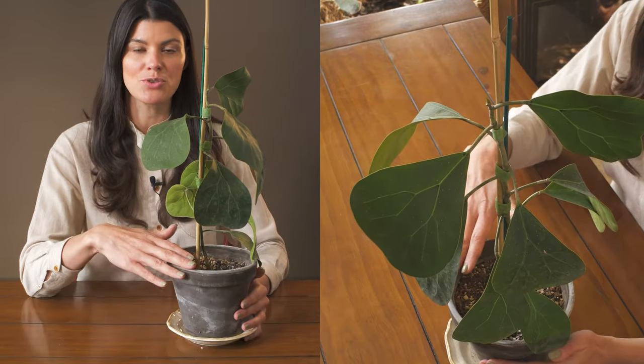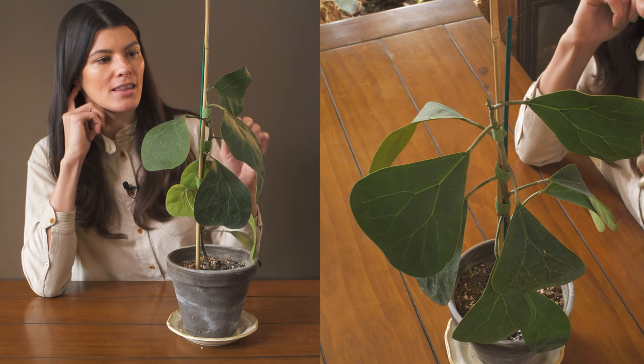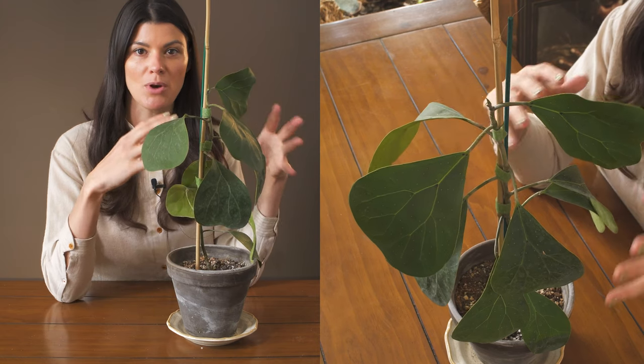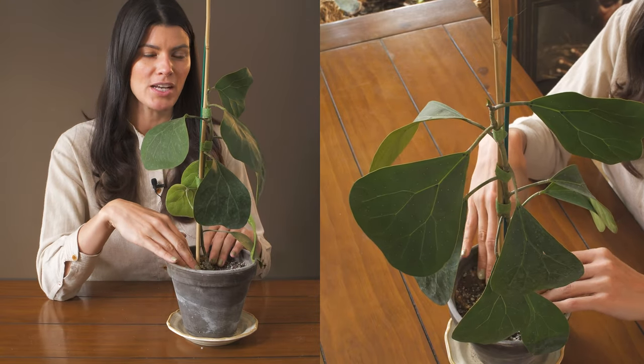This plant is native to Southeast Asia — you can find it throughout Borneo, Thailand, and Malaysia. Believe it or not, these plants are actually epiphytic, meaning they grow on other trees, which is really unique.